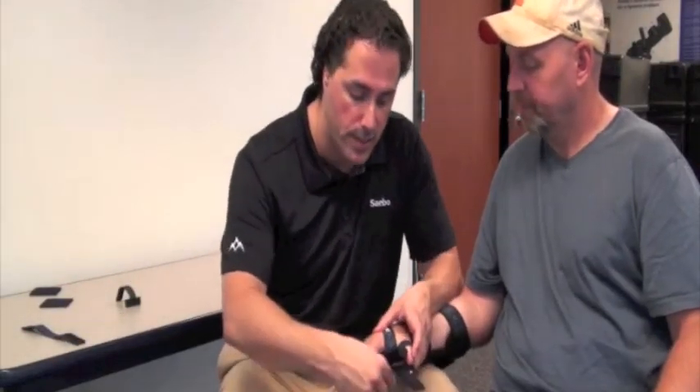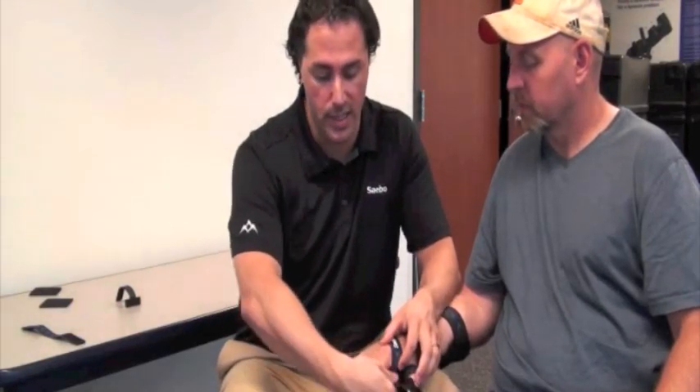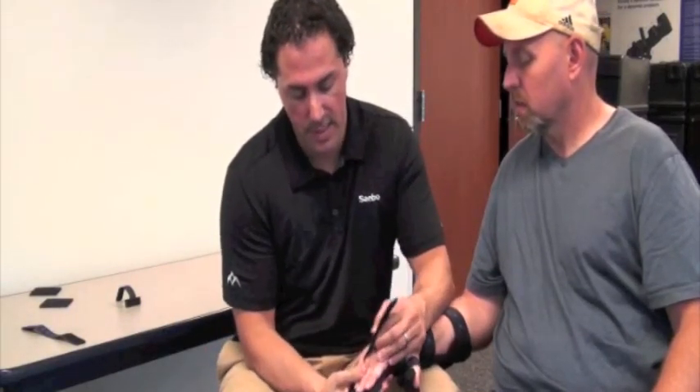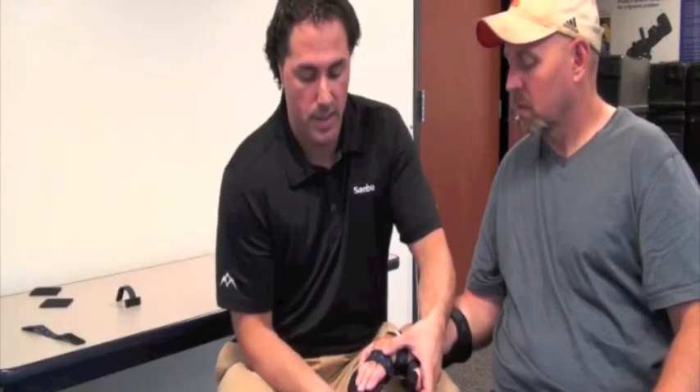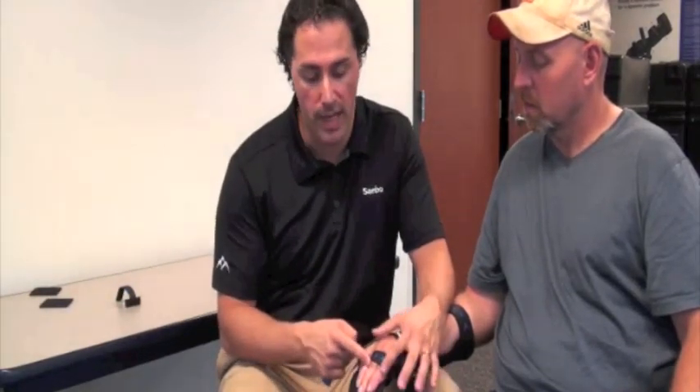For the purpose of this demonstration, I will do both straps. Attach the finger strap to the volar side of the Sabo Stretch and come around — have it nicely attached, pull it around, and it will hook to the Velcro. For the second strap, make sure you don't cover the PIP joints. You want a strap just proximal to the PIP joints, and the second strap just distal to the PIP joint.